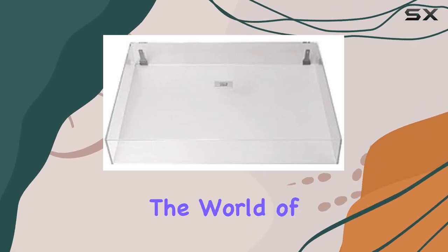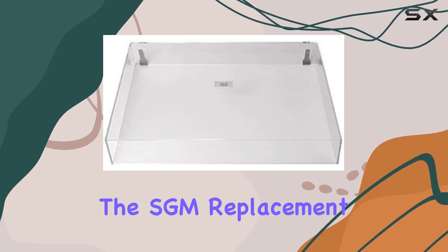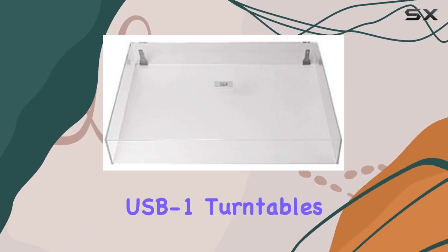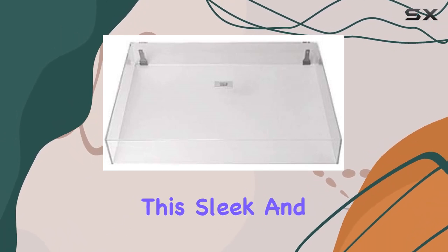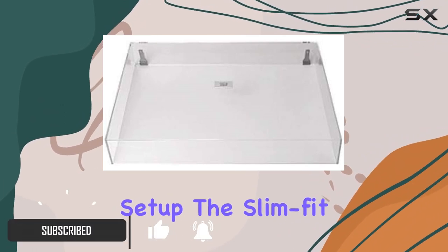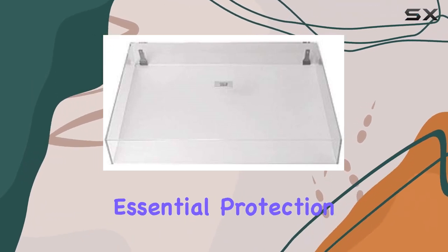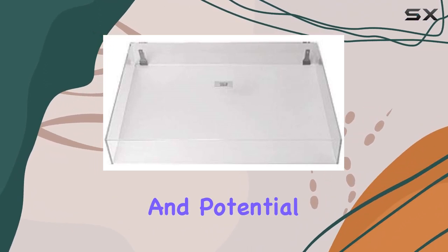Today, we're diving into the world of turntable accessories, and specifically, the SGM Replacement Dust Cover Design for Music Hall USB-1 Turntables. This sleek and vintage-style dust cover is a game-changer for your vinyl setup. The slim-fit design adds a touch of elegance to your turntable while providing essential protection against dust and potential damage.